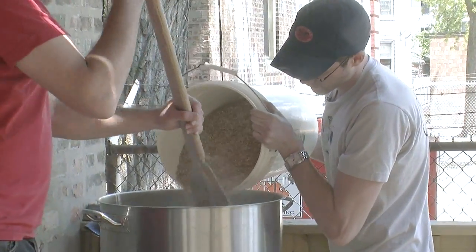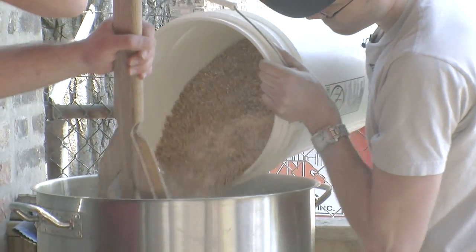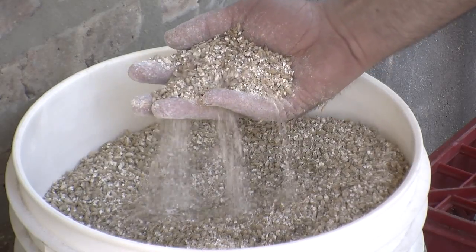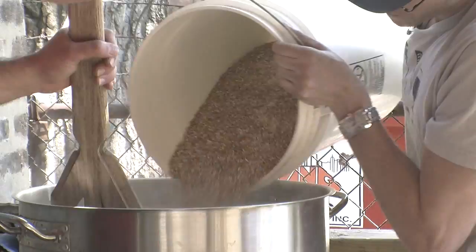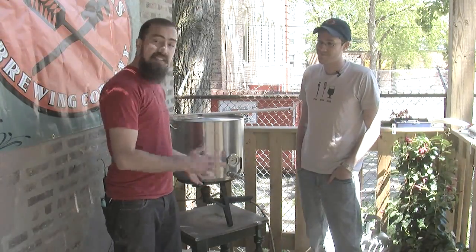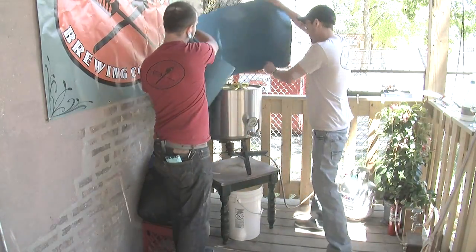The object here is to mix this in slowly and thoroughly so that we don't get clumps of grain. We're mixing in a combination of Maris Otter Pale Ale malt, which is an English malt. We're also using 20% wheat malt, which is going to give us some lightness and body. And we're also mixing in some acidulated malt. We're going to let this rest for approximately 60 minutes to give time for the enzymes to convert the starches to sugars.